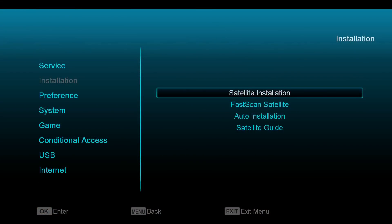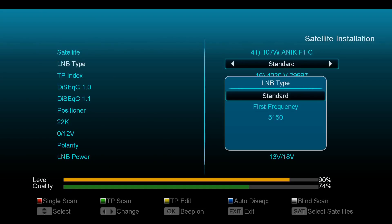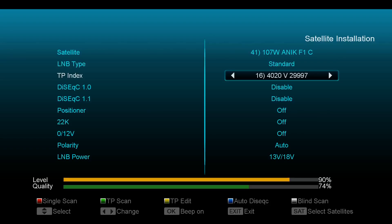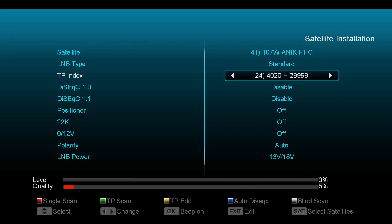All right, so first you go into your satellite installation and you make sure you get the correct satellite: 107 West Anik F1. And for my LNB, I have it on standard 5150 for the LNB input frequency. And I just look through the transponders. Now, before looking at this, I just realized that there were no horizontal broadcasting transponders that I could see, either on LyngSat or on my satellite receiver.